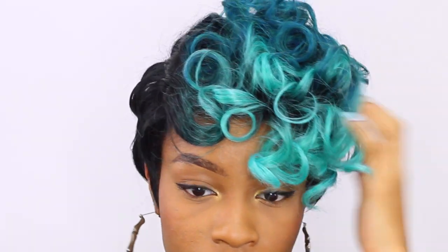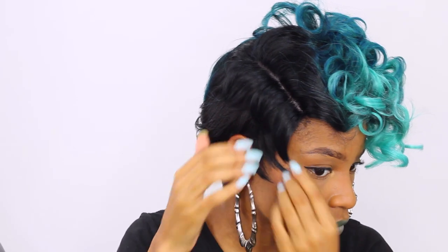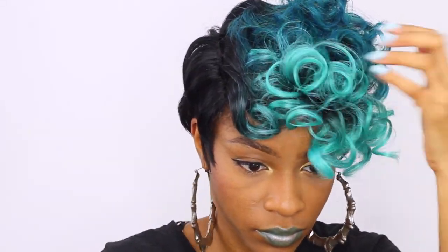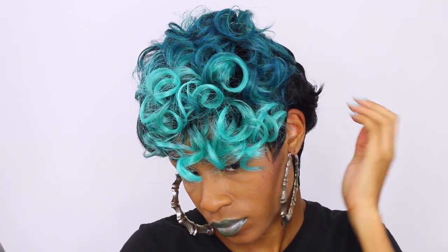I'm just fluffing out the front, making those curls nice and voluminous. I'm allowing the curls to fall where they naturally lay and placing all of the hairs along my hairline so that it looks as natural as possible. You want this wig to lay super flat to look as if it's coming out of your scalp. The rest of the curls I'll just tuck behind my ear and flip towards the back.